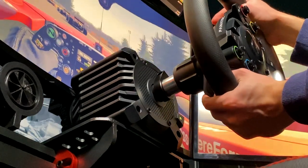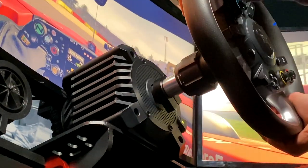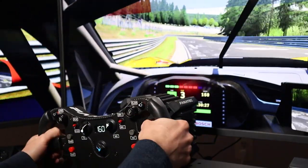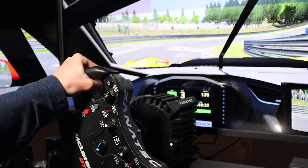Today I'll be taking a look at my GT DD Pro with and without the Fanatec Boost Kit. I'll walk through some of the positives and negatives of it, and by the end of this video you'll have a better idea as to whether the $150 Boost Kit is right for you.